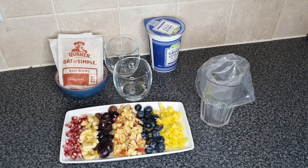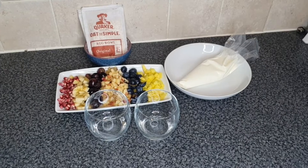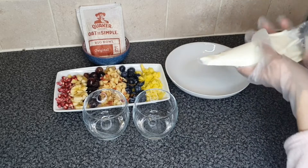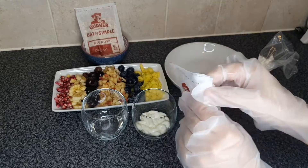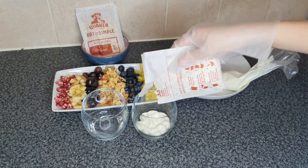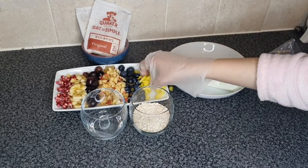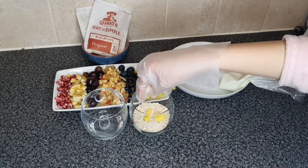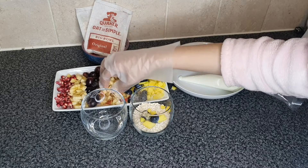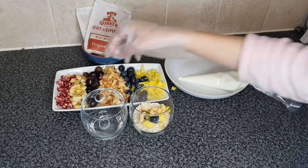Let's get layering! First I'm just gonna put some of this yogurt, now the oats, now the fruits. My voice sounds a little bit different because I have a cold — it wasn't like this when I woke up for suhoor, but then after I went back to sleep I woke up and my voice was different, so yeah.